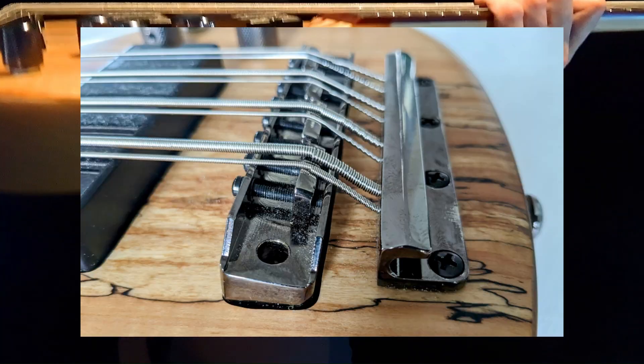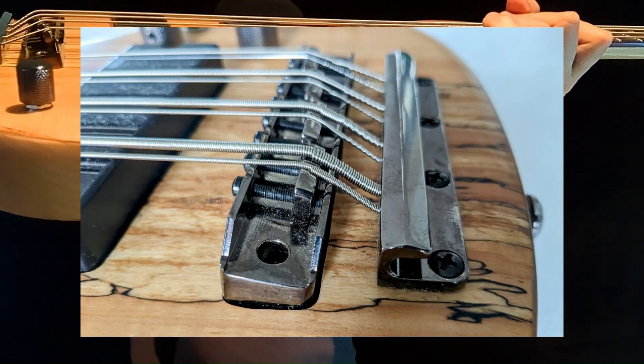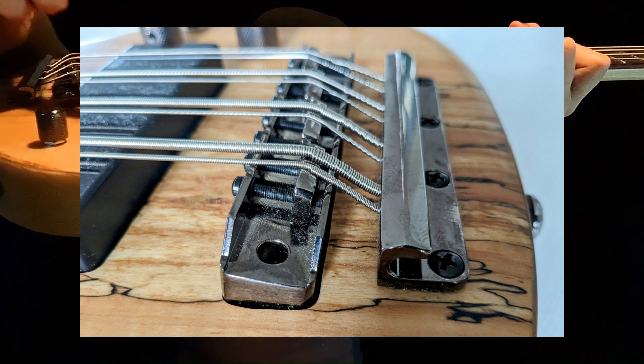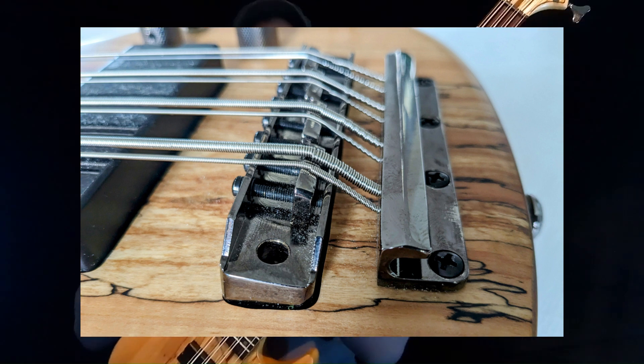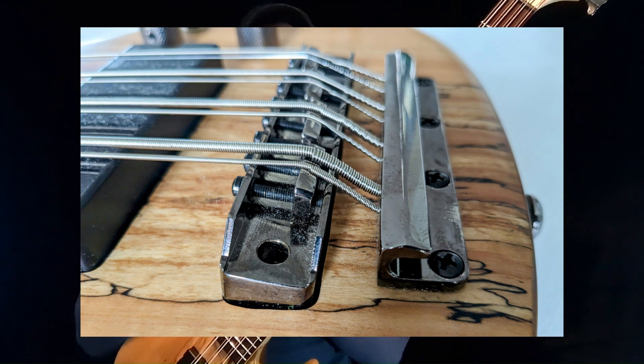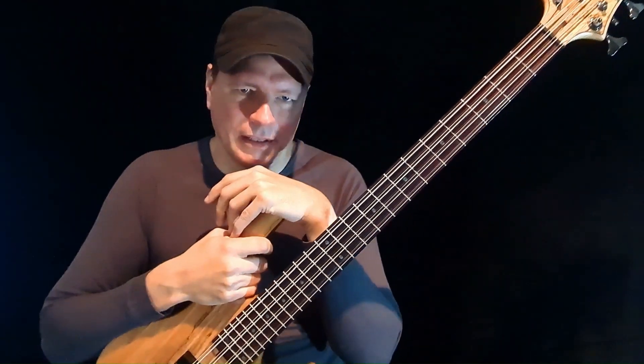The saddles are unusual — no individual string or string-pair height adjustment. Just two anchor points which tilt the bridge backwards, making the scale longer if you want to go lower. I'm having a hard time with it.